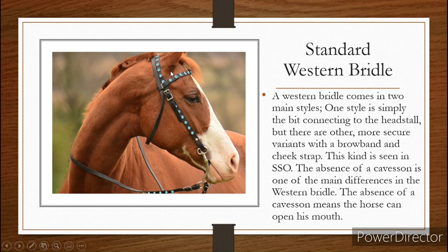The last style of Western bridle has a main headpiece that goes around the back of the head and then one ear loop — that is the one you see in the showing world most often. This is the kind you see in SSO. The main difference between Western and English bridles is going to be the bit types, and the English bridle has a cavesson where, more often than not, Western bridles don't — though there are Western bridles that do have cavessons.